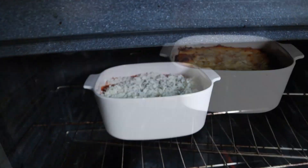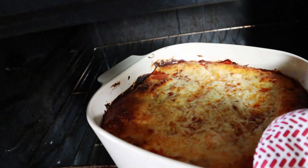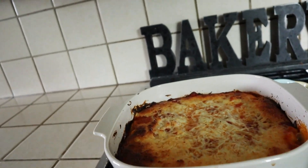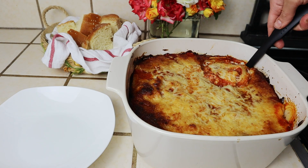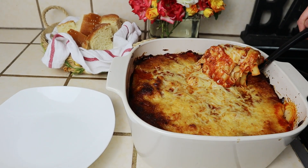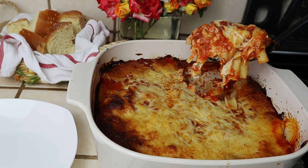Once it's all bubbling on the sides, remove it from the oven and your dinner is ready! This is such a treat — it's creamy and so delicious. Use whichever pasta you have on hand, and feel free to prepare this the day before as well. This was really quick and easy to make, like all of my recipes. Don't forget to subscribe if you haven't already — thanks so much for watching, and I'll see you next time!